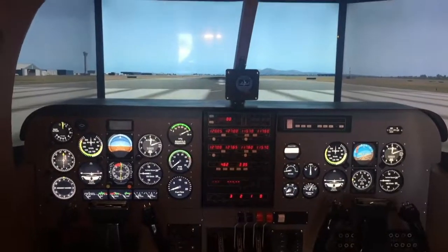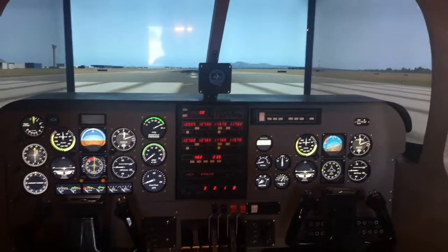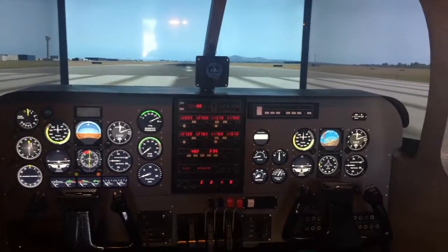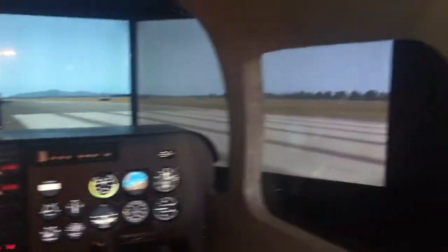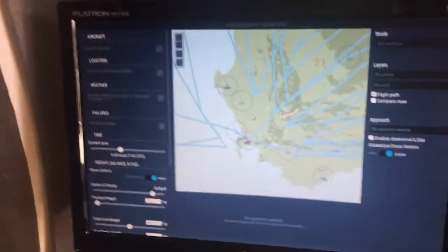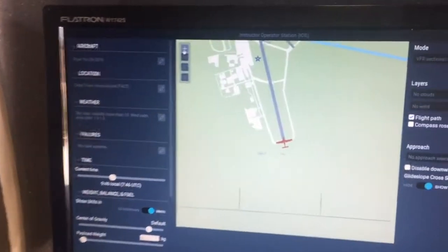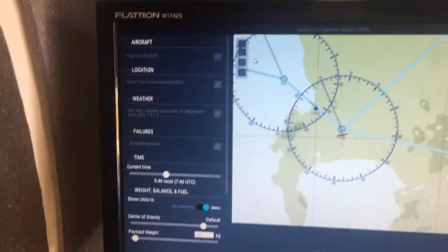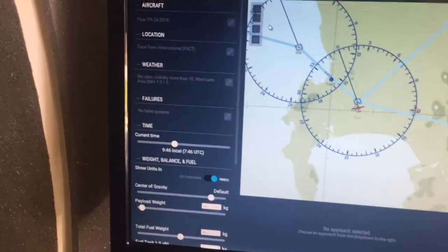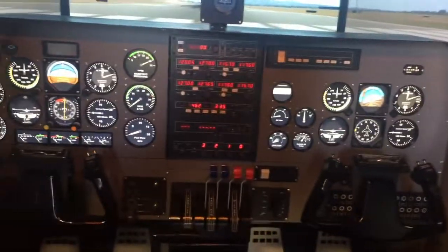I have turned on the simulator. We are standing at Cape Town International Airport in South Africa — I think this is runway 01. I am running X-Plane 11. I have set up three different aircraft in the simulator: the Piper Seneca, the Piper Arrow, and the Piper Warrior. You can select the aircraft in the simulator, and as you select a different aircraft, all of the instruments will change depending on what aircraft you fly.